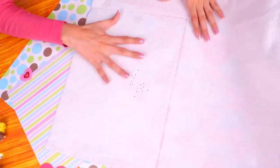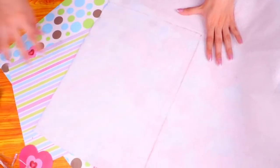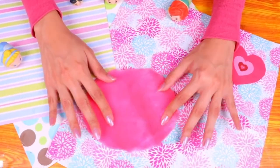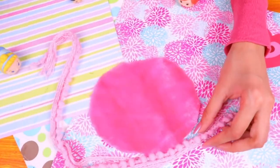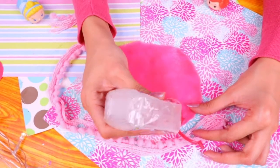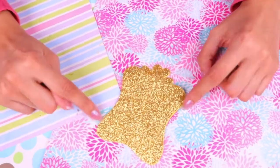We're gonna use some felt fabric for our room carpet — it has to be 25 by 35 centimeters, so let's cut it out. Then we'll make a super cute rug by cutting a circle out of the furry fabric and gluing the pompom ribbon around it — it's gonna look fantastic! We also used some gold glittery foam to make this awesome mirror.